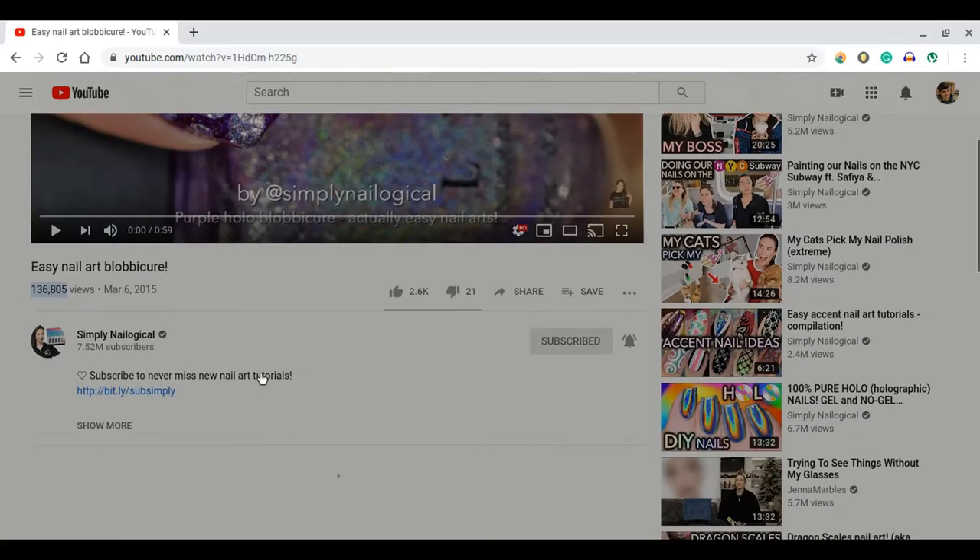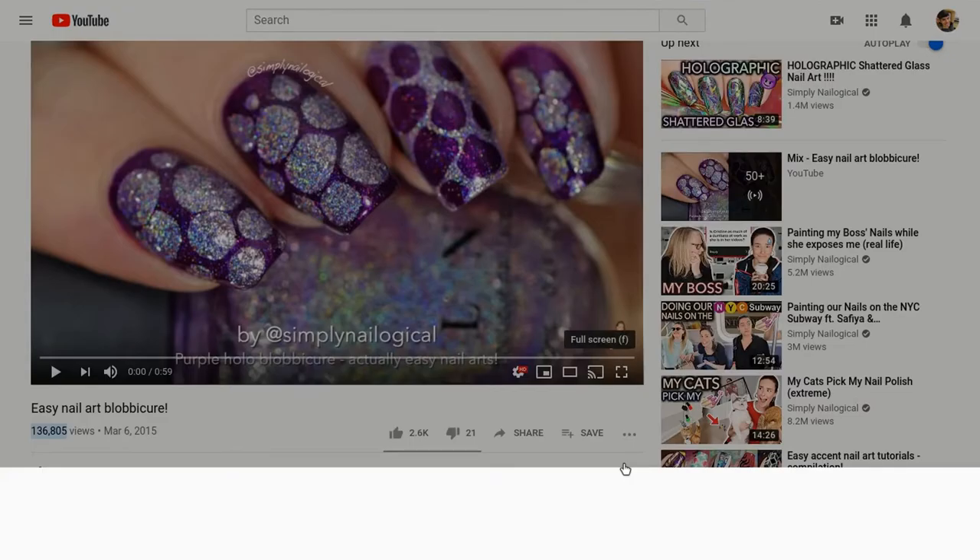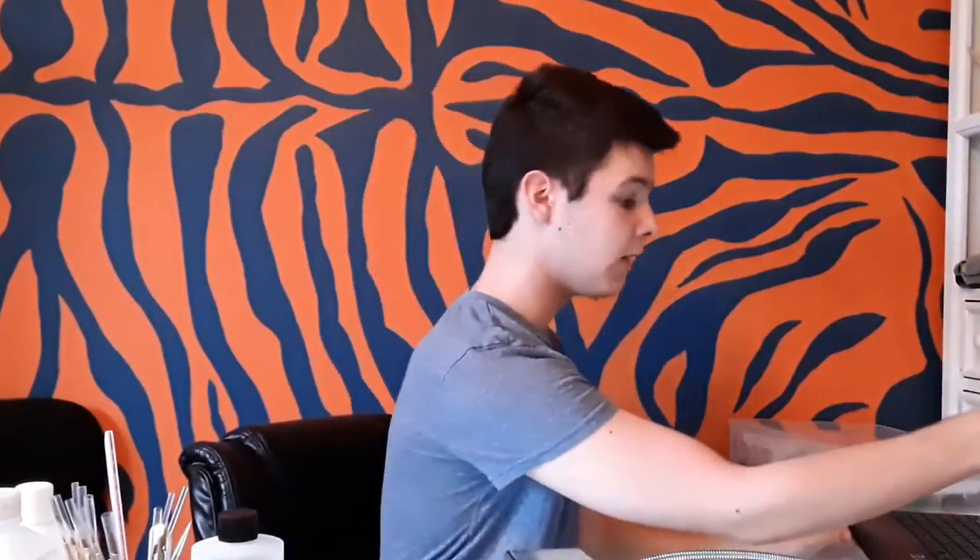Those were the olden days. So we're just going to start it now. It's only one minute long, so she doesn't have any audio. Her older videos don't have any voiceovers because she didn't like doing voiceovers at first and later did them. You can tell when the voiceovers are added because it went from like one minute to like four minutes long. So we're just going to do the Blobicure — I've never done one of these before, I've always been interested in it seeing her past videos.